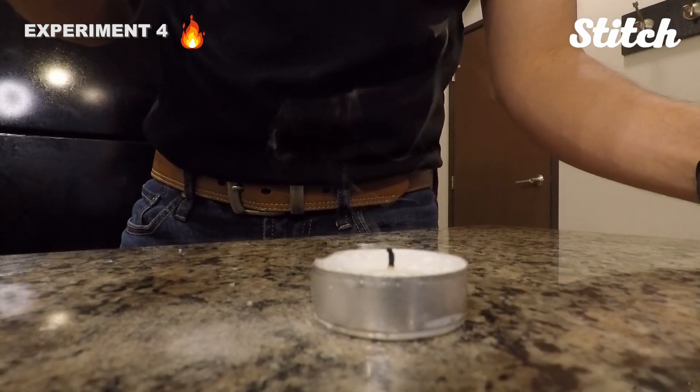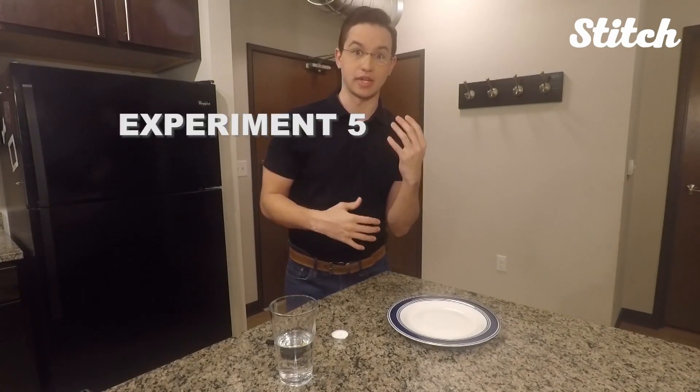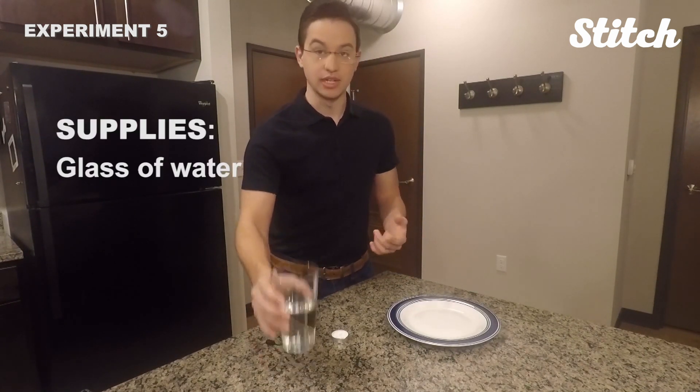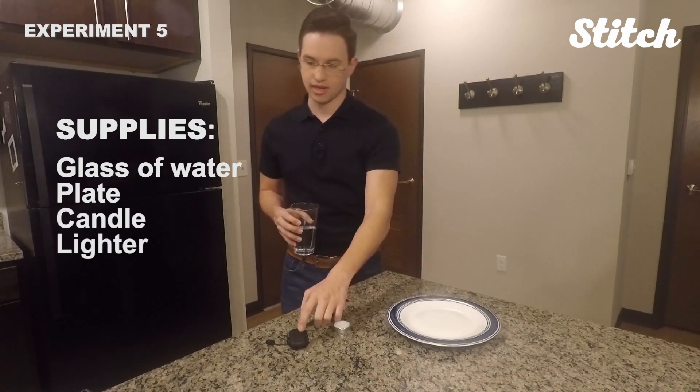Something easy you can do at home and pretty fun to do. For this science experiment, we're going to be looking at a vacuum — not one to clean your floors, but like a void of air. You need a glass, some water in it, a plate, a candle, and a lighter.